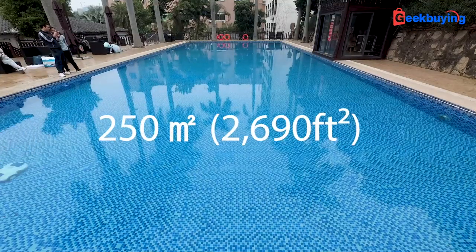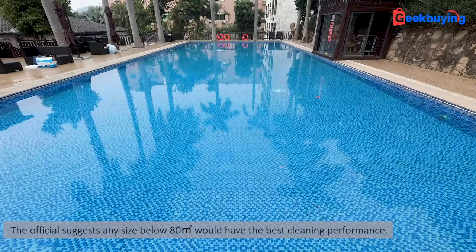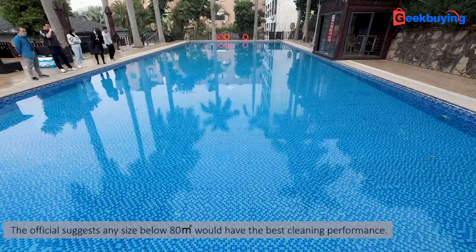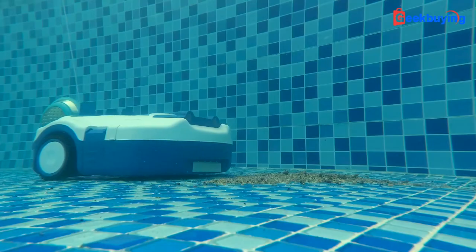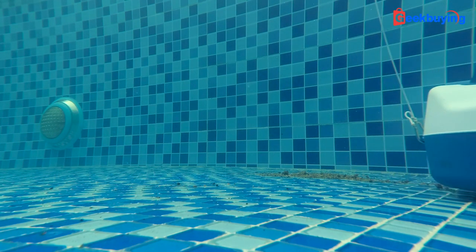With that being said, if you have a large pool — the one I was testing is 250 square meters, let's say bigger than 80 square meters as the official suggests — then it might have trouble cleaning efficiently and I wouldn't suggest you get this machine. But for a small sized pool it would be good, because no matter how random it is, it cleans all the dirt anyway.